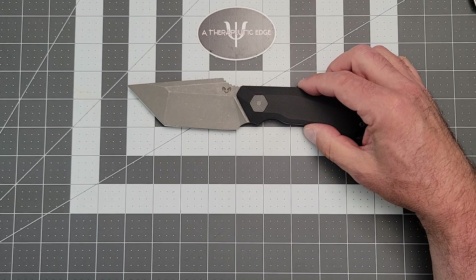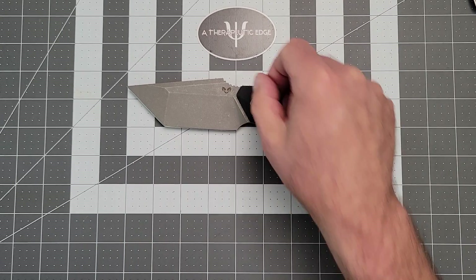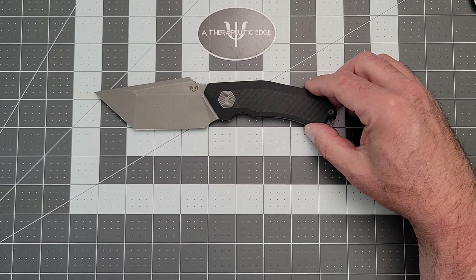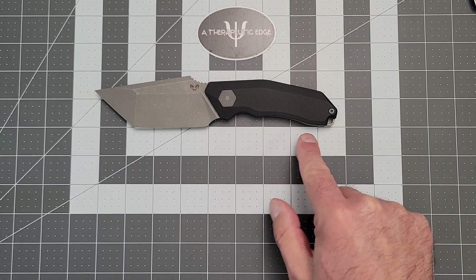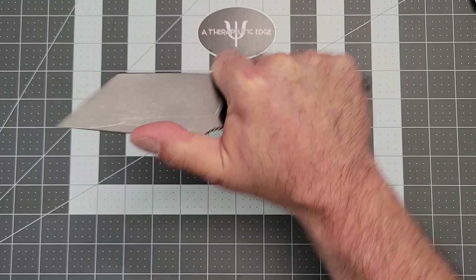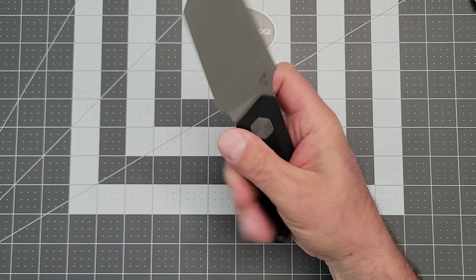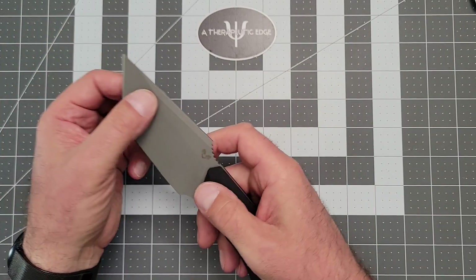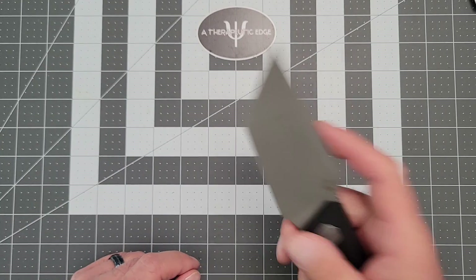You get four inches of cutting edge of 14C28N. The grip area from behind that forward, with a really generous forward choil, you get four and a quarter inches. There's lots of room — these are well done. You got a little bit of jimping on this upsweep right here to kind of plant your thumb. And because I'm a Tanto fan, this thing is a box-destroying machine because of this forward edge — it's perfect for draw cuts.